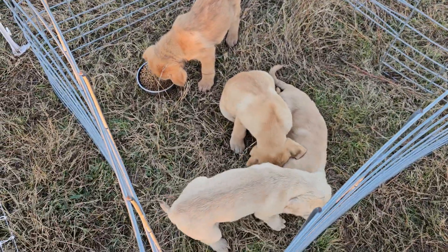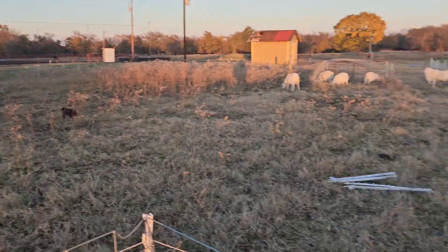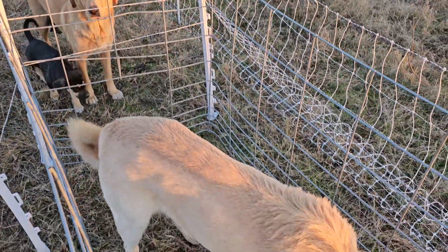Just a short video here. It looks like the puppies are all spread out in the field. I just fed them all.